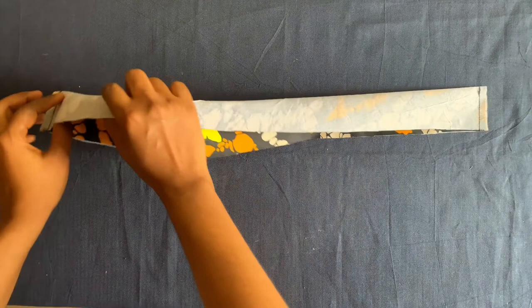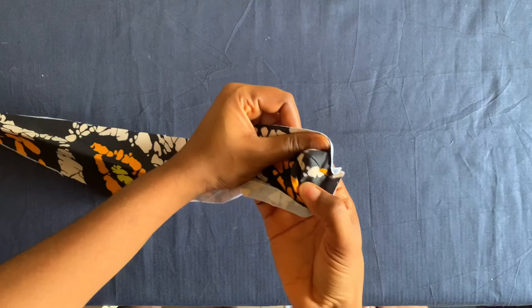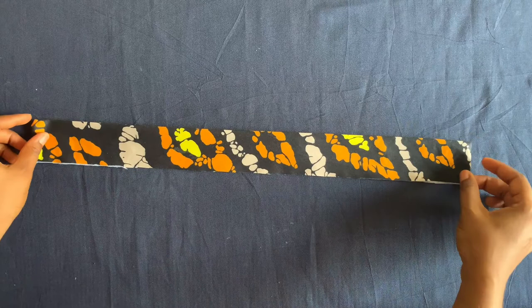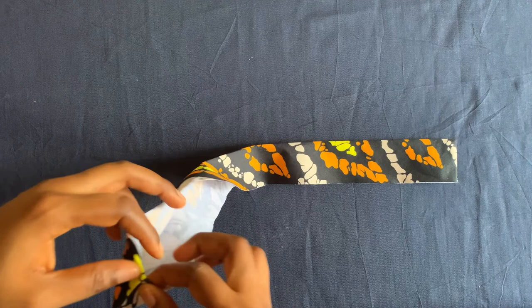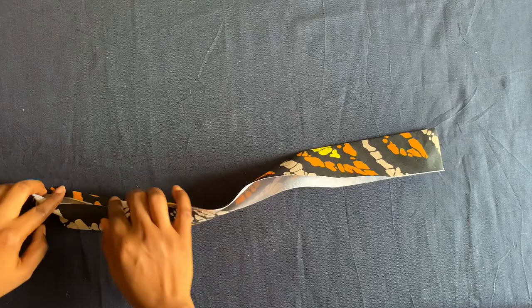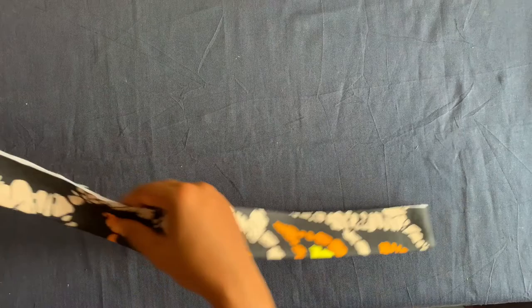I've sewn it on the two sides, now I'll turn it out this way and do the same to this side. If you want to start cutting two inches, cut two and a half or three inches, then fold it this way. Iron it on both sides, attach one side first, then use it to cover up — fold it in and it will still be okay.